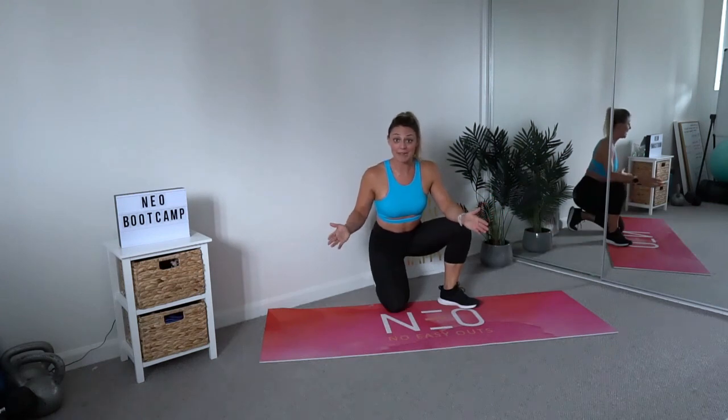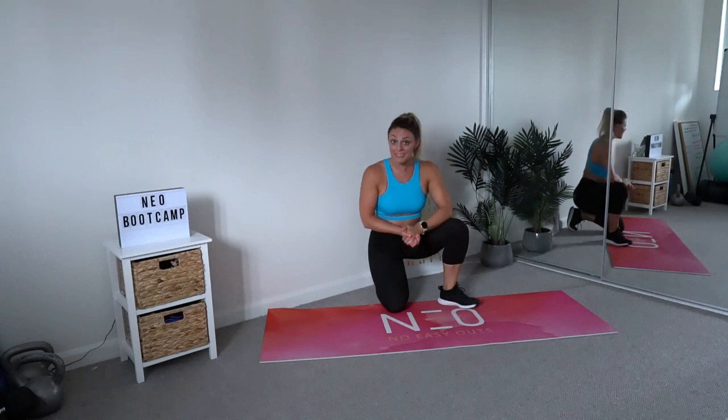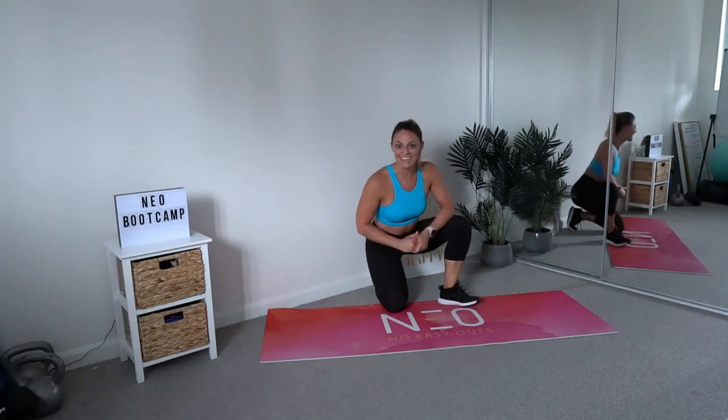That's it team — you are now a master planker. Let me know how you go, keep me up to date with your fitness journey, and I will see you in the next one.